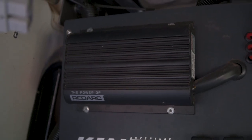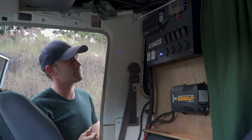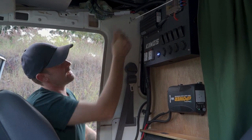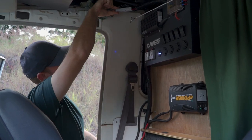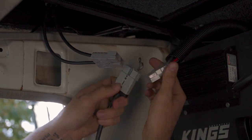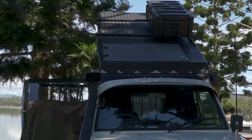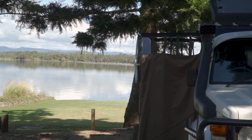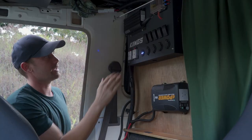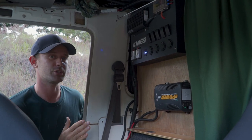Up here we've got a Redarc BC-DC 1225D smart charger. If you're running an AGM or lithium battery, you're going to need one of these smart chargers. Redarc is on the expensive side, but it's proving itself — it allows me to connect a solar panel on the roof via an Anderson plug. I've set it up so I can also swap in a solar blanket on that same Anderson plug, because we're always parking in the shade at camp and the roof panel doesn't get sun. With a solar blanket I can chase the sun. When choosing a smart charger, make sure it has the solar panel input option.